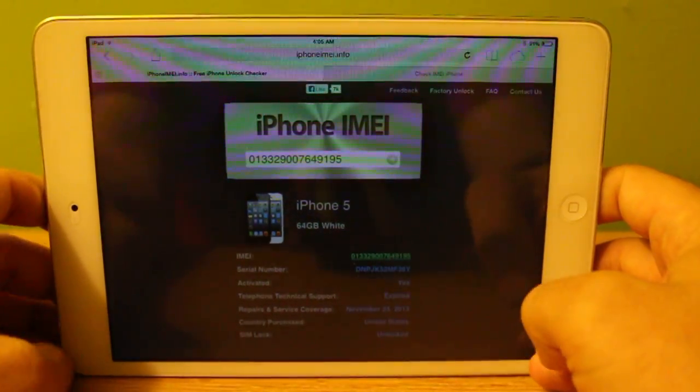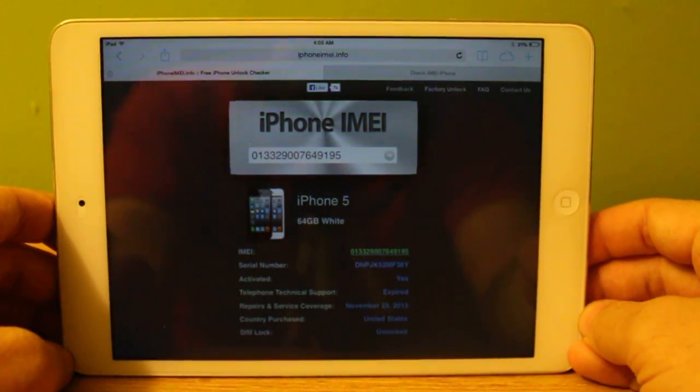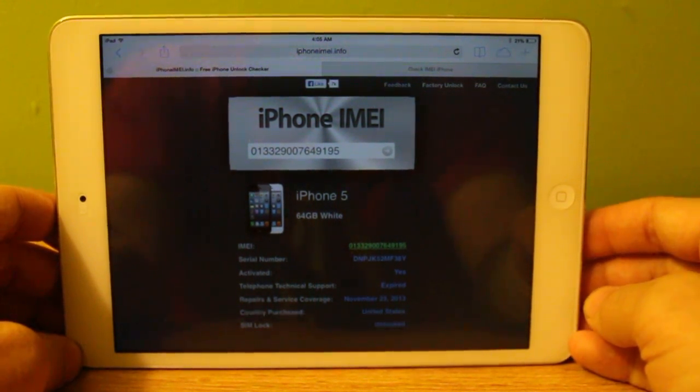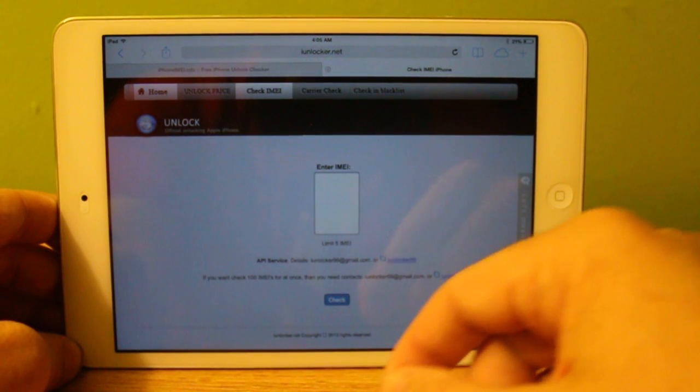Now the one downfall to this site is there are limits. For most people this won't matter, but for people like me who run a lot of SIM lock status checks, they only allow — I believe — five per hour. So if you're looking to run more than five within an hour, you'll probably want to go to a different website.